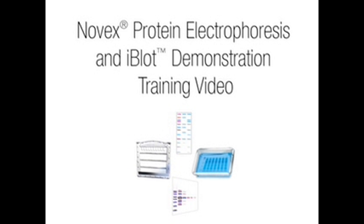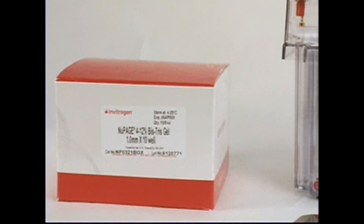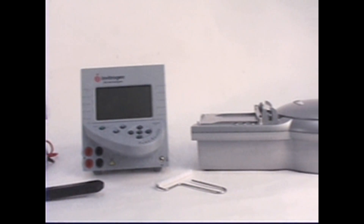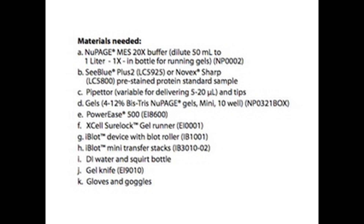This video will show you how to demonstrate NuPage Novex gels and the iBlot dry blotting system for your customers. Novex products are designed for high performance and include protein gels, standards, stains and blotting products. You'll need the materials listed here to run the demonstrations.